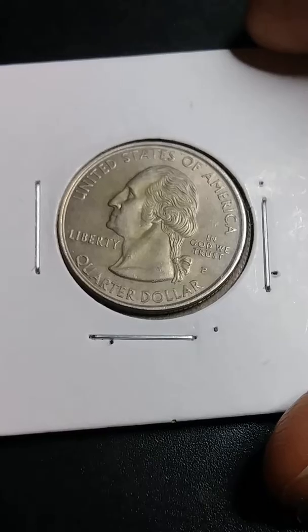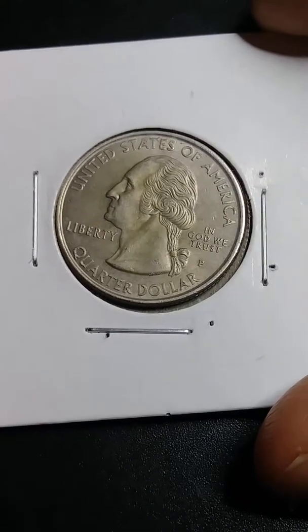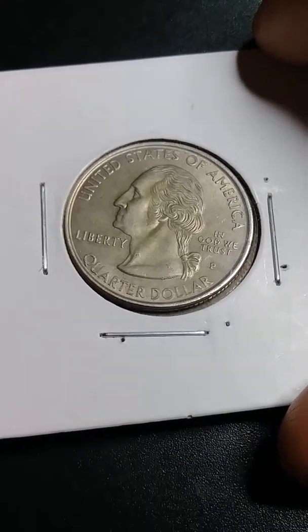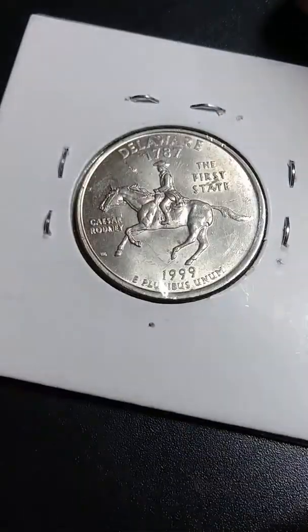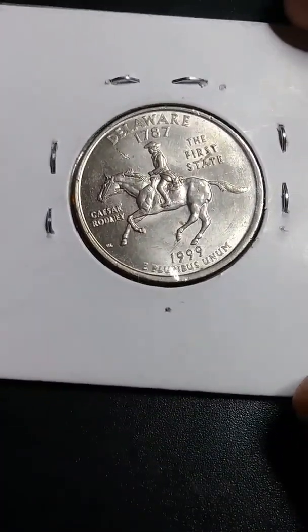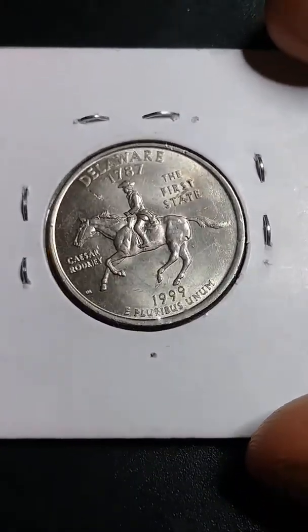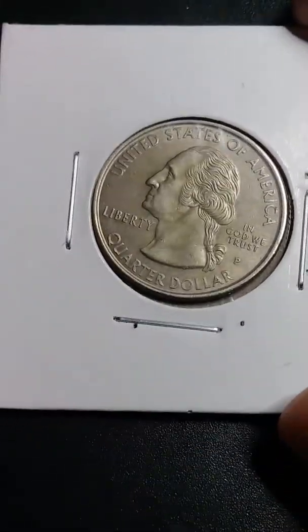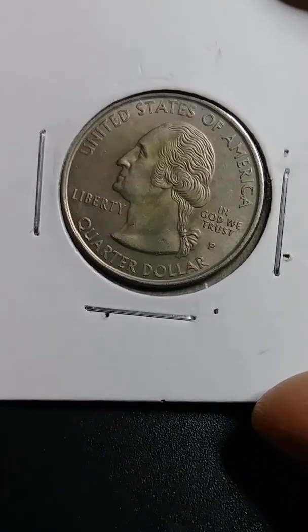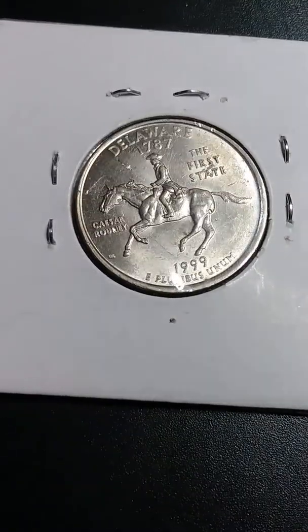I'm going to show you the reverse of the quarters, you see — it's a different color. So, compared to this right here to that, it's way different.